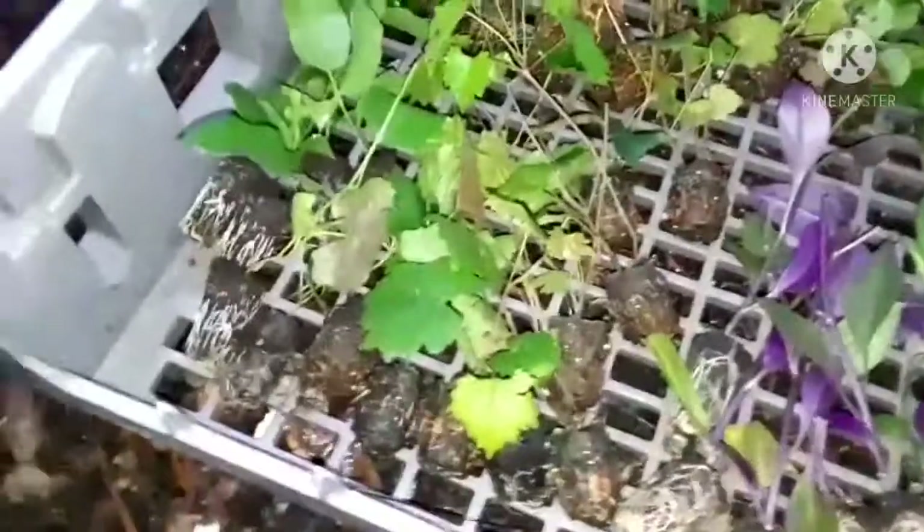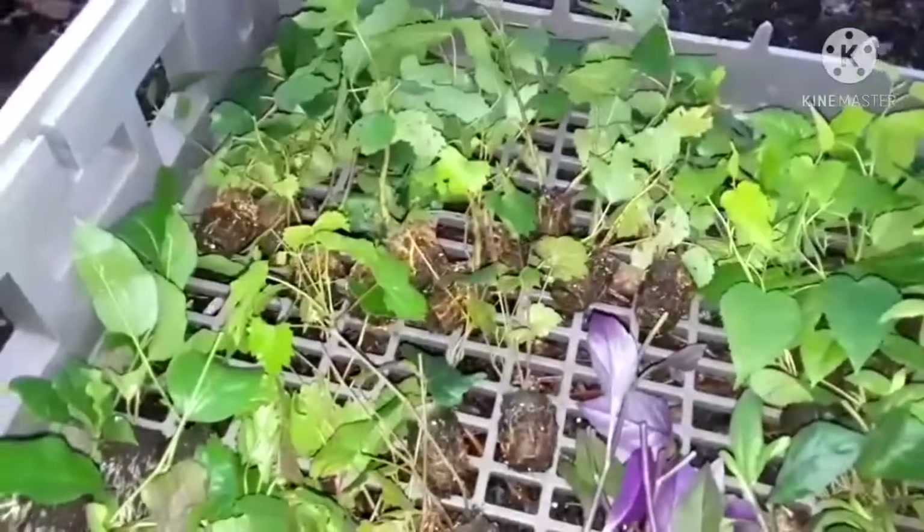Good morning, Finding Normal. This was my Valentine's Day gift. There are 50 fruit tree starts here.